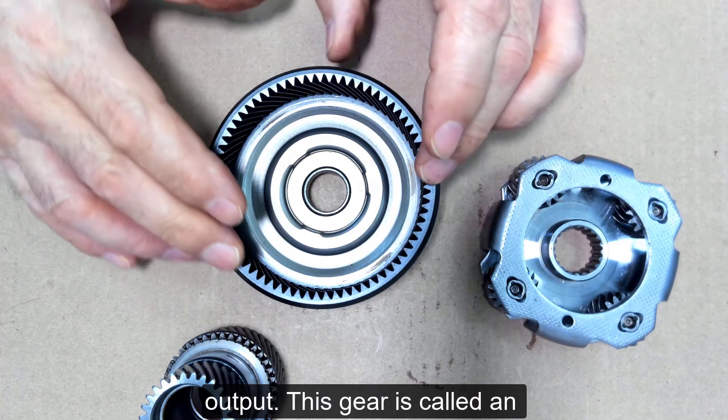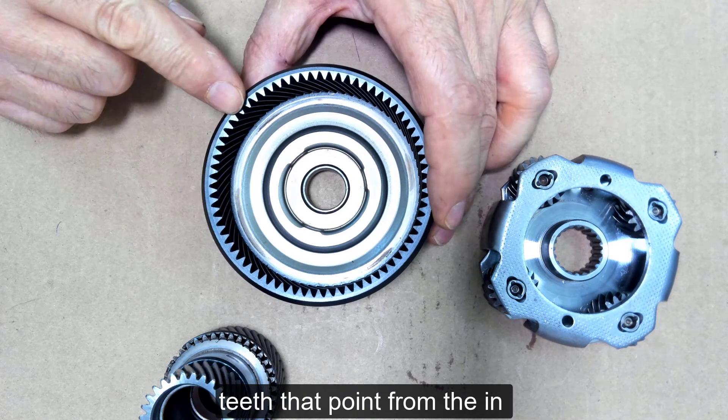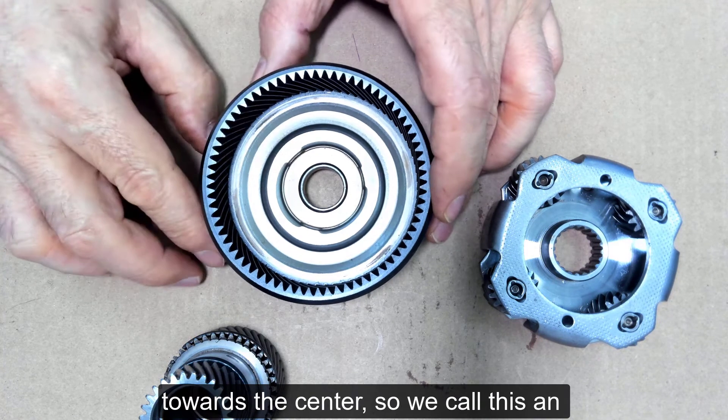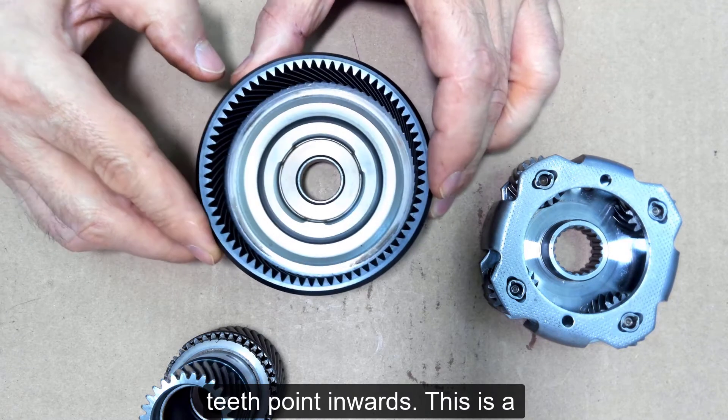This gear is called an annulus or ring gear, and it's got teeth that point from the inside towards the center. We call this an internal gear because the teeth point inwards.